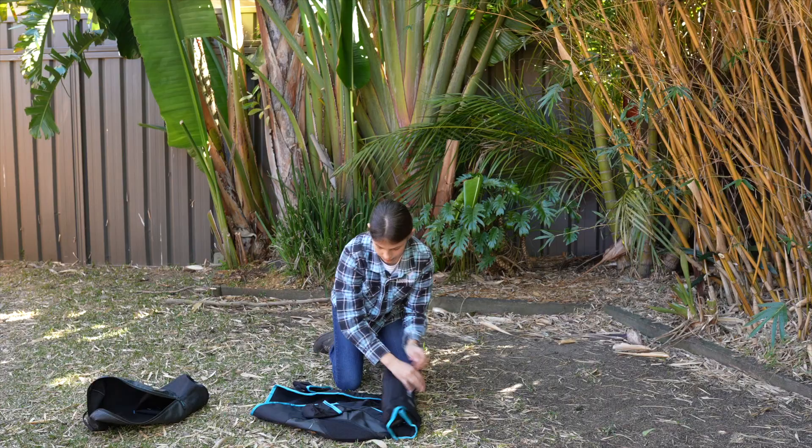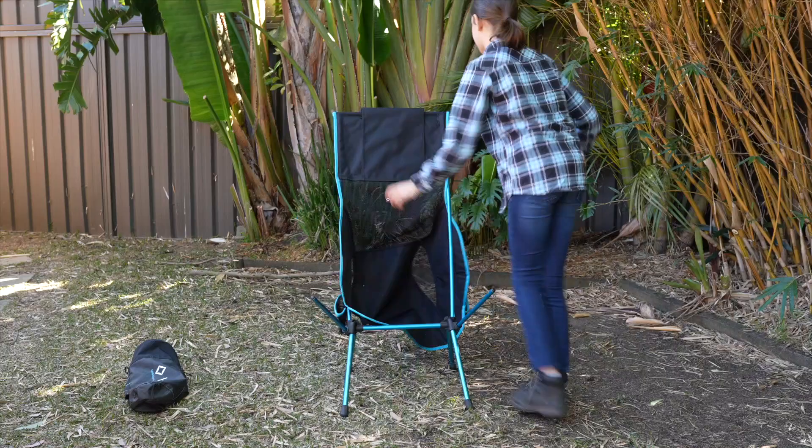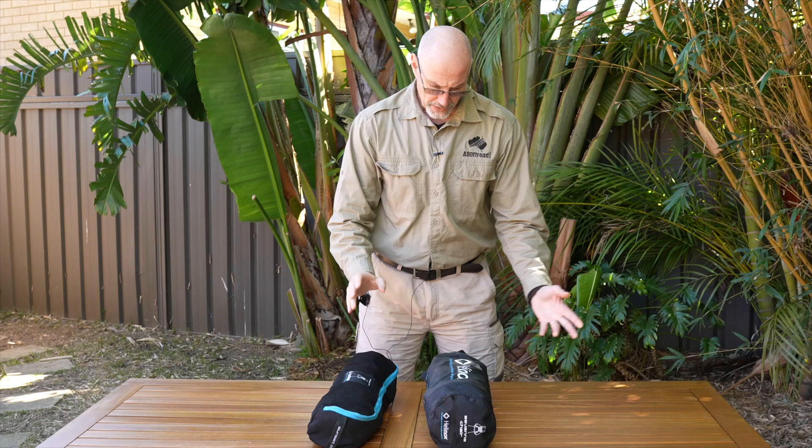My 12-year-old daughter Summer will quickly show you how easy it is to set up the chair and pack it back down. Initially I thought it would be too much effort and would annoy me, but that turned out not to be true. Setting up the chair is super quick, pack down is super fast - it does not take more time than unfolding and folding back a regular camp chair.